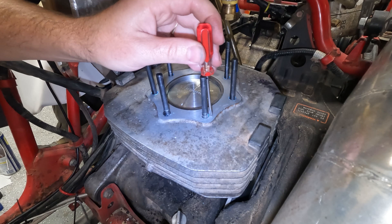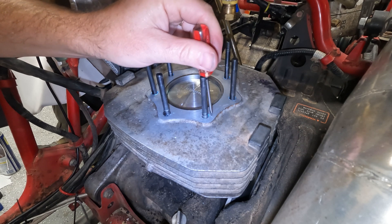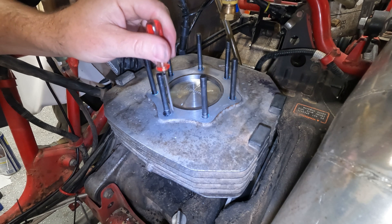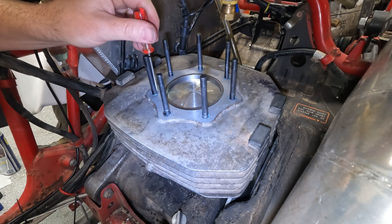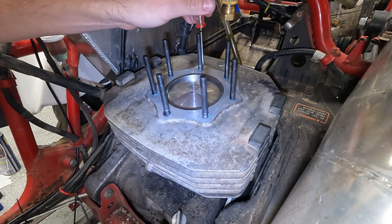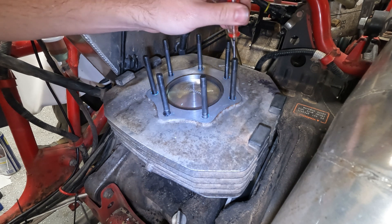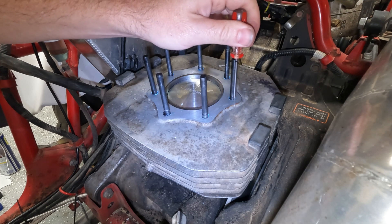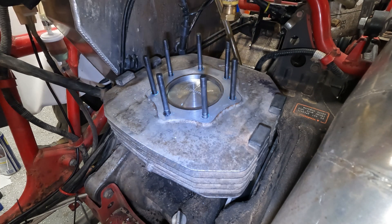Now we're going to check it. Checking it out against that side there — that looks good. Going around checking each one: good, good, good, good, good.